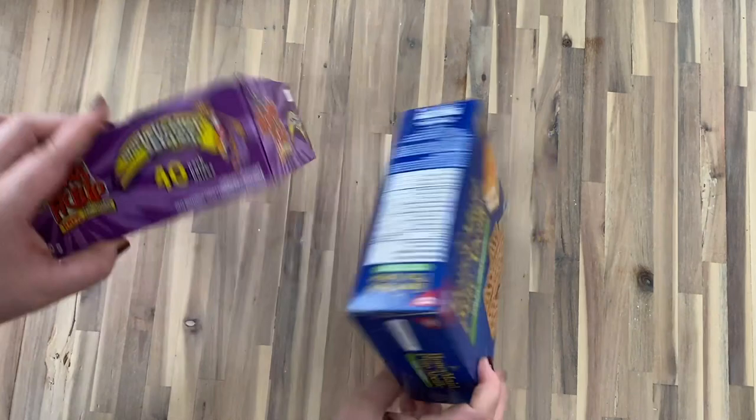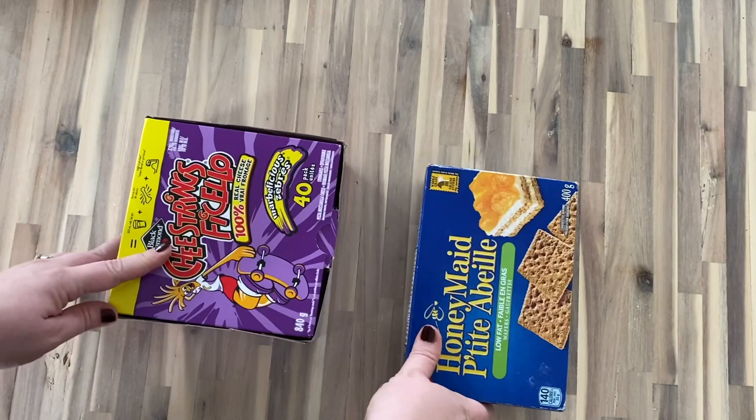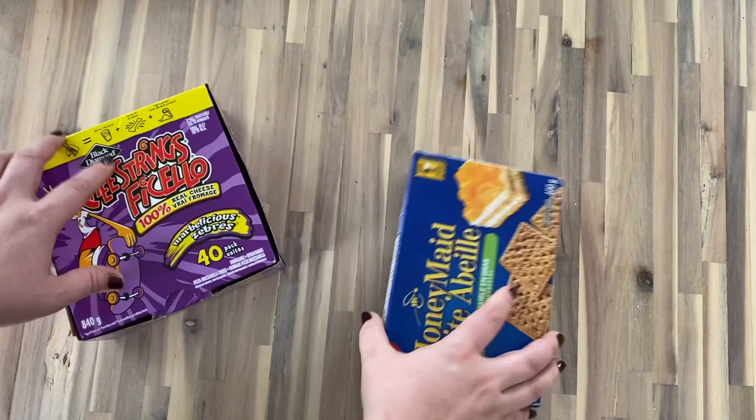I'm going to dive right into sharing some of the supplies I'm using, and let's get started. Because I am a blogger and YouTuber, I'm always decorating my tree and my home early, and that means usually creating some faux presents that I put under the tree. When I'm doing my faux presents, I usually just use old boxes like this that are recyclable.